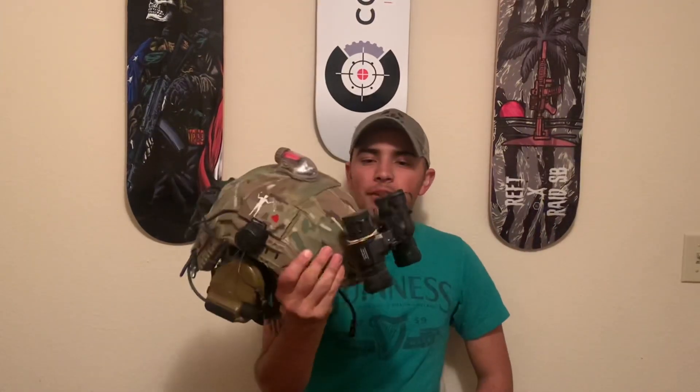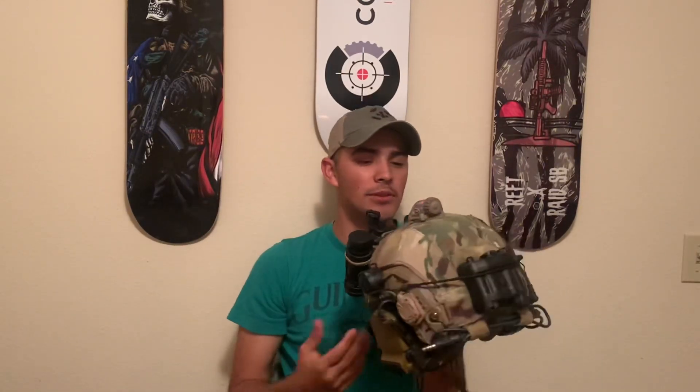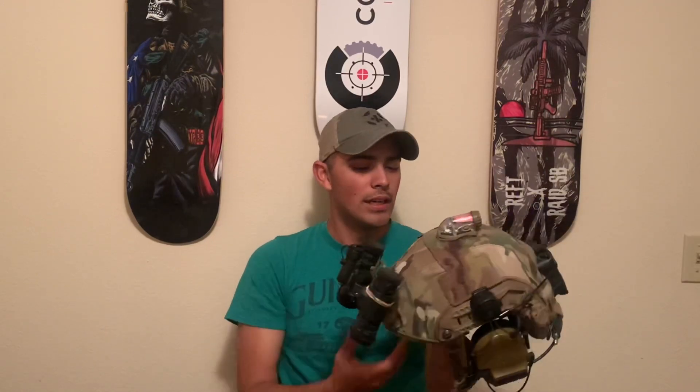Today I want to talk about my helmet setup. I feel like there are a few unique things on it that most people don't have on their helmets. I'll apologize in advance if you hear any screaming or loud baby noises — still a full-time dad, so you use the last few hours of the day for yourself.